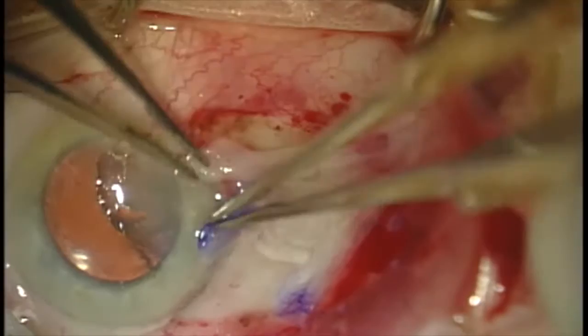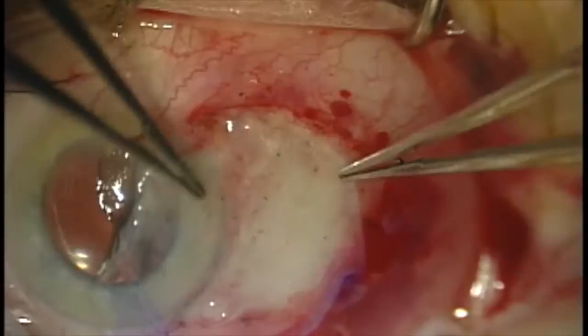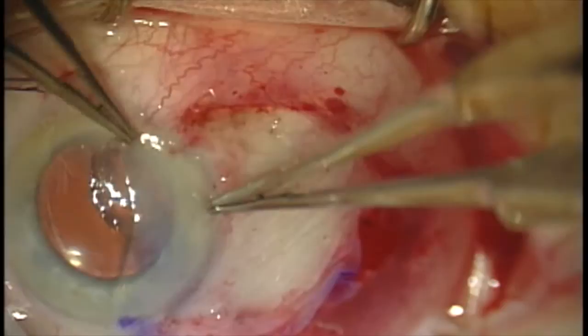Now we have the stroma side down again. The tricky part with the amniotic membrane graft is trying to keep the orientation and keep it from bunching up on itself. Here we're using two non-toothed forceps to just unroll the graft, and then we'll bring it into the correct position in just a moment.